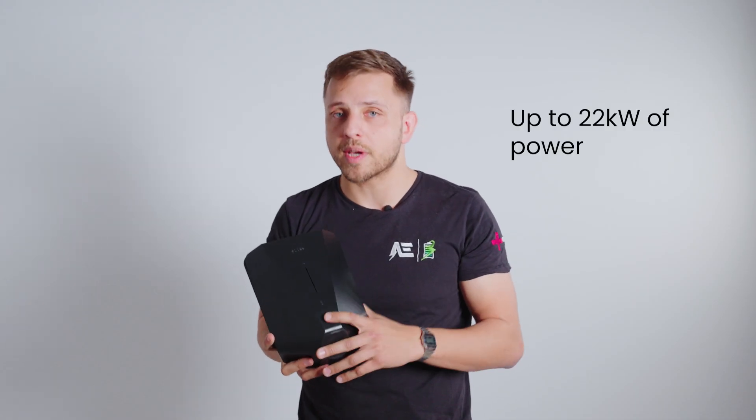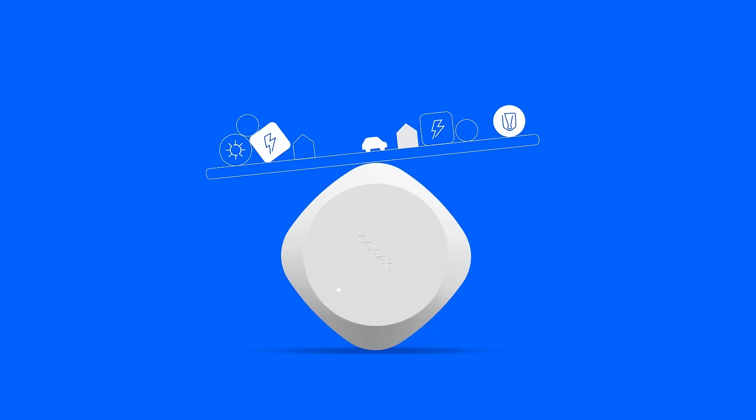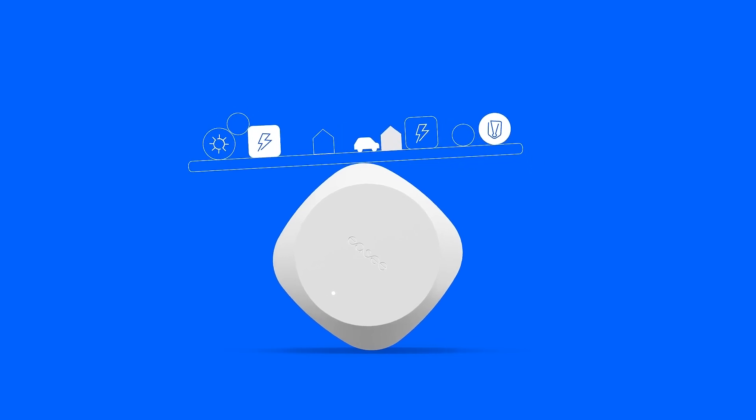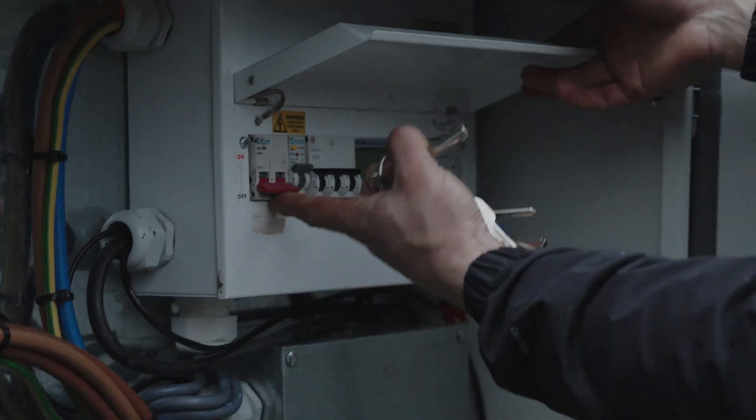Here's where EZ Charge flexes a bit. It delivers up to 22 kilowatts of power, which is great for most commercial needs. But the real gem is the dynamic load balancing across up to 101 units, which means even if you're running a whole row of chargers, they'll automatically share the available power. There's no tripping circuits, no angry facilities manager — just smooth, efficient charging. Wondering how that actually works in real life? I'll explain in just a bit, because it's one of the things most of our clients ask us about.